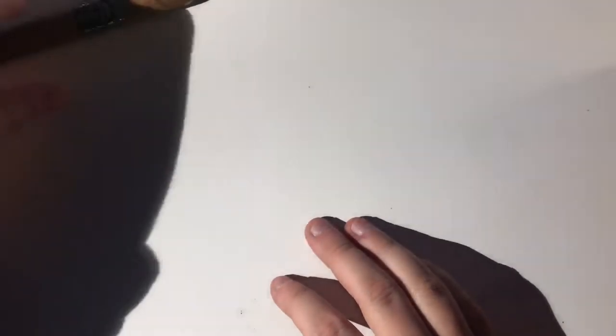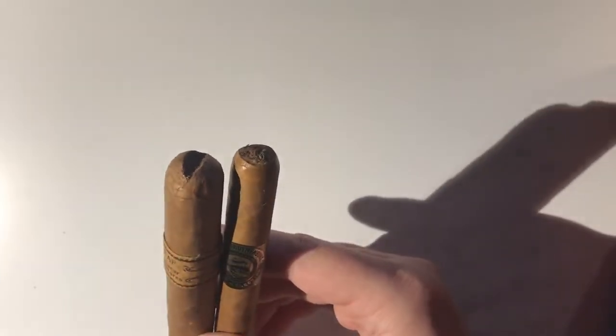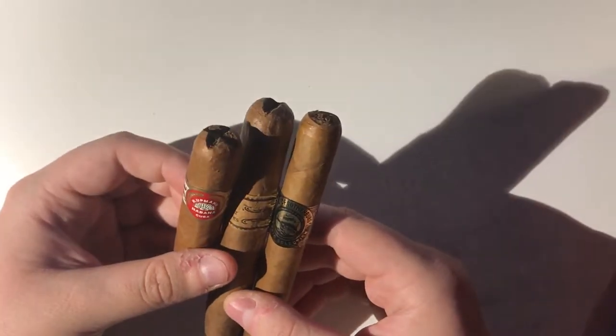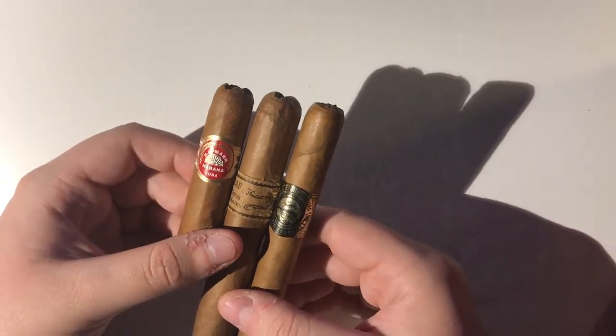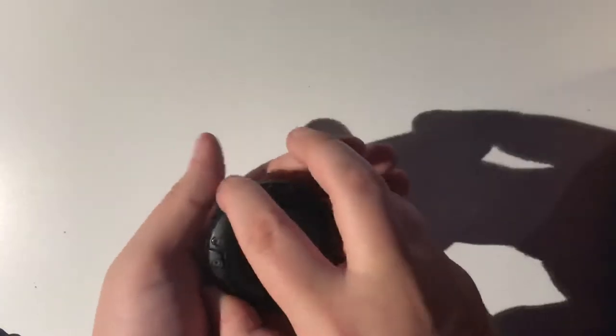I actually never had a cigar unravel badly on me, but it definitely did happen. I just didn't really know where to cut, and it felt like more controlled to cut further down, but it actually will work against you. So there you have two of the main cuts, really. Some people do use punch cuts often, but I think it's more an on-the-go thing — people don't use it too much. The V-cut and the straight cut are the most normal.